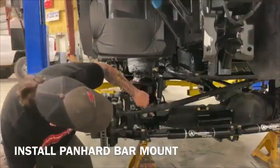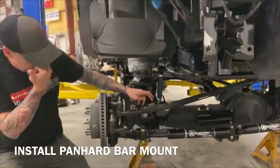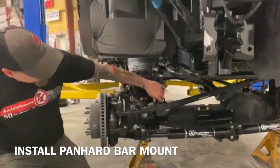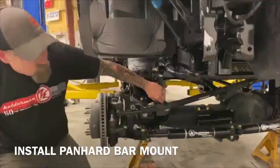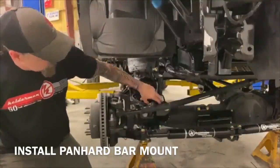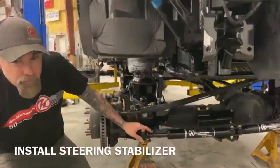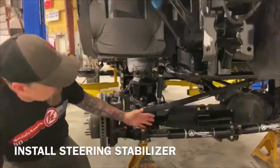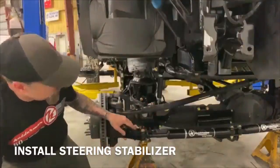It also comes up here and connects to where the factory end link connected. We're also using that to attach the bottom of the passenger side end link right here. We've got the steering stabilizer setup installed also — we typically do this last, but again, depending on how you've got it up in the air, it's really not going to matter what order you do it.